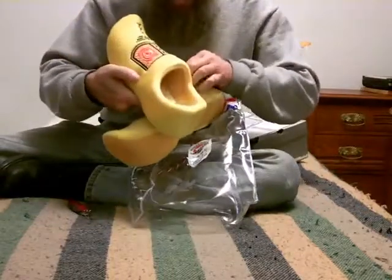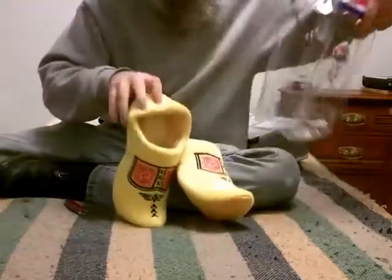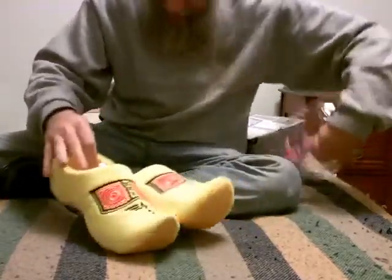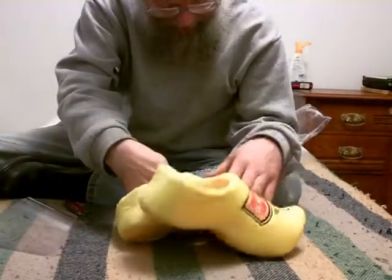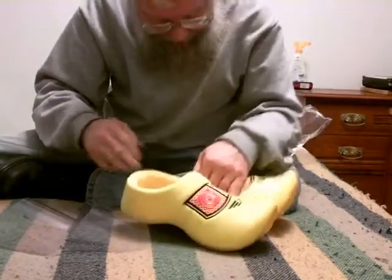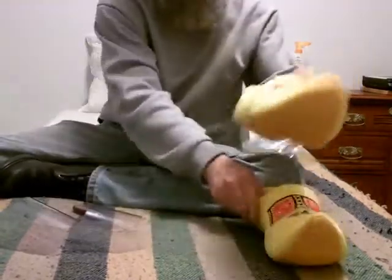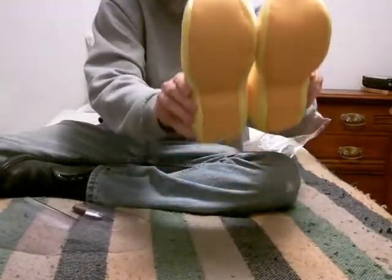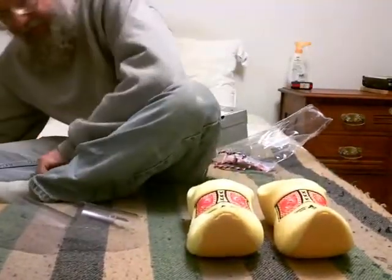Got some inserts in here to keep the shape. I think this will work out really good. I think it almost looks like there's a left and a right, because they are slightly shaped, but let's check it out. Let me take my boots off here and put them on and try them.